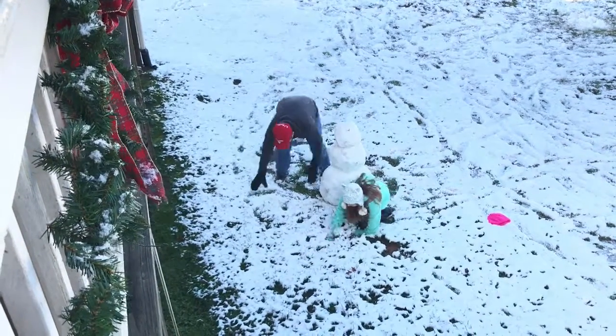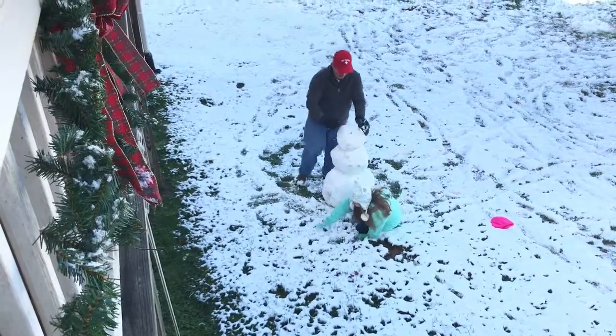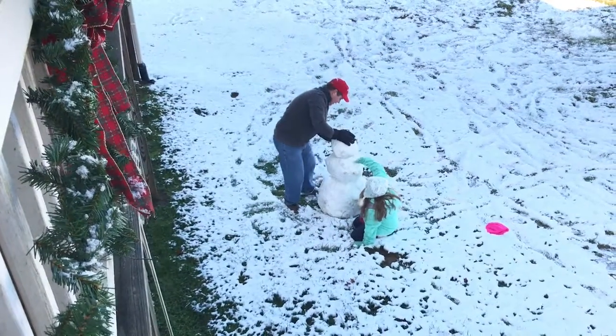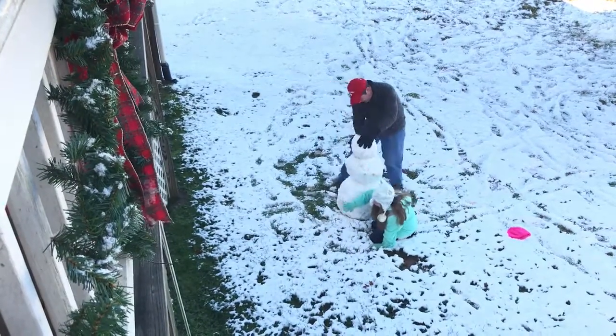We don't want to build a muddy man. No, we do not. A muddy man? We live in the summer and we're very bored, and we want snow. We would make a muddy man.